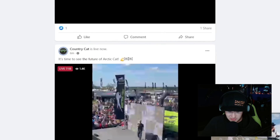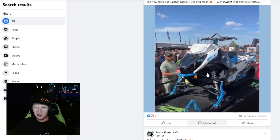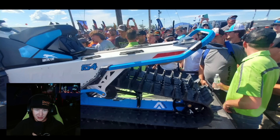Arctic Cat live reveal — we're here. Oh, everybody is freaking streaming it. Here we go. Okay, so we can do a little bit here. What freaking phone are you taking this picture with? Okay, here we go — so we can actually see something here. That's going to help us out. Hey, this looks pretty good.